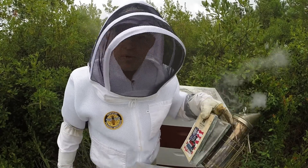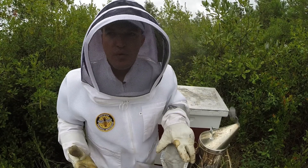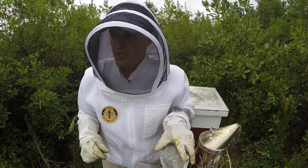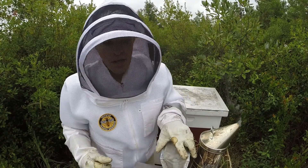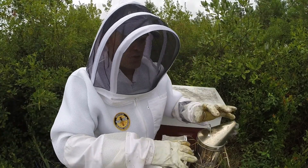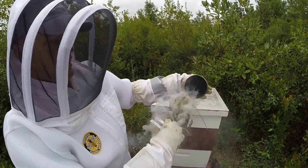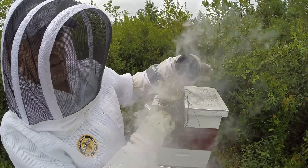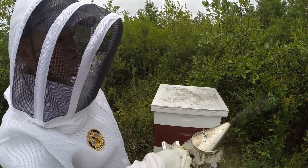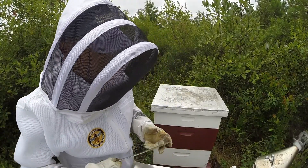That took a few minutes, probably the better part of ten. For any new beekeepers watching: I've been doing this for a few years — by no means am I an expert. However, I've learned that every time you come out to the bees, if you take your time and really get your smoker lit, it should result in a rather pleasant time with your bees. You can see that's a pretty well-lit smoker, packed with all-natural fuel. Let's get into hive number one.